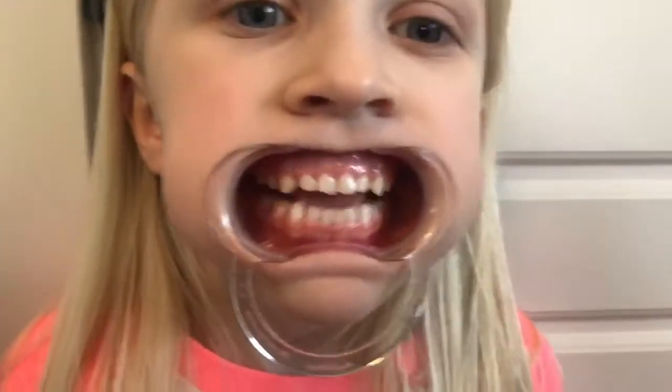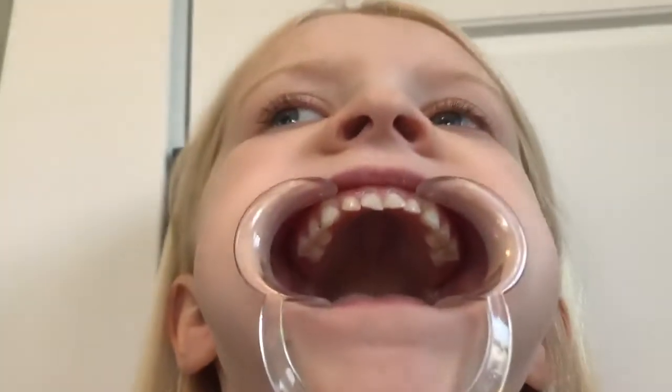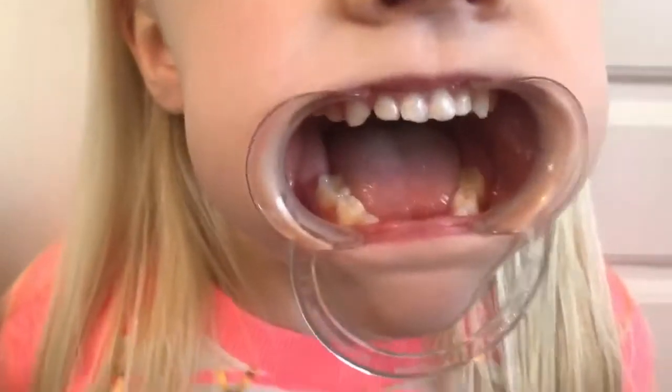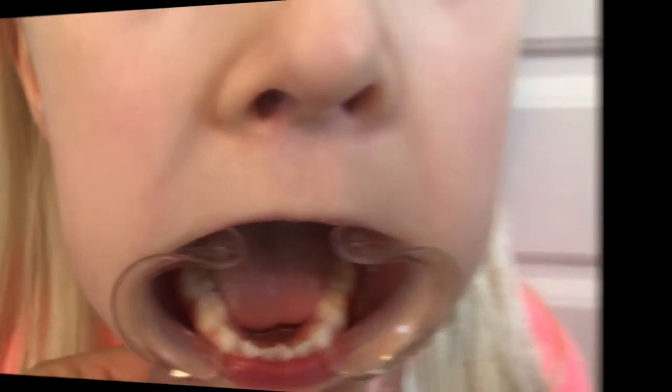And then Leah open really wide. And if I ask for a picture from the roof of your mouth, you're gonna take a picture just like that. And then from the lower, open super big — you might have to pull their lip down just like that.